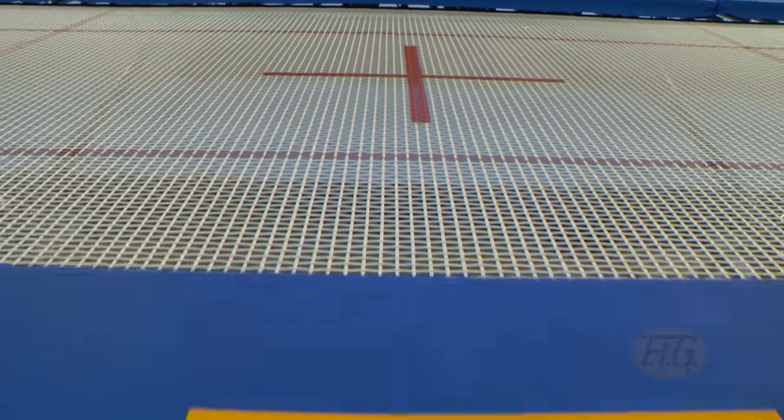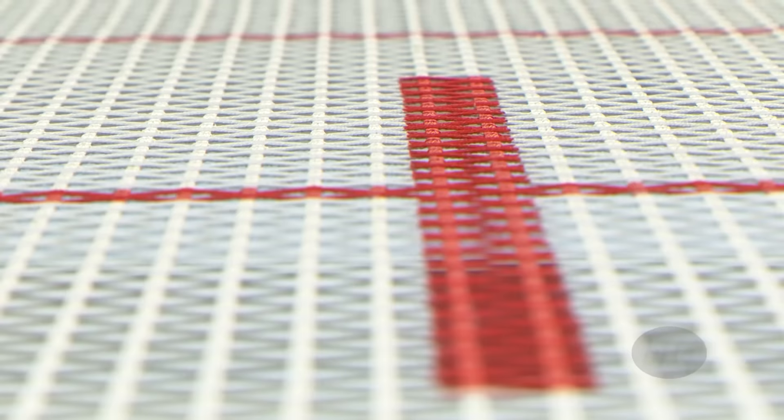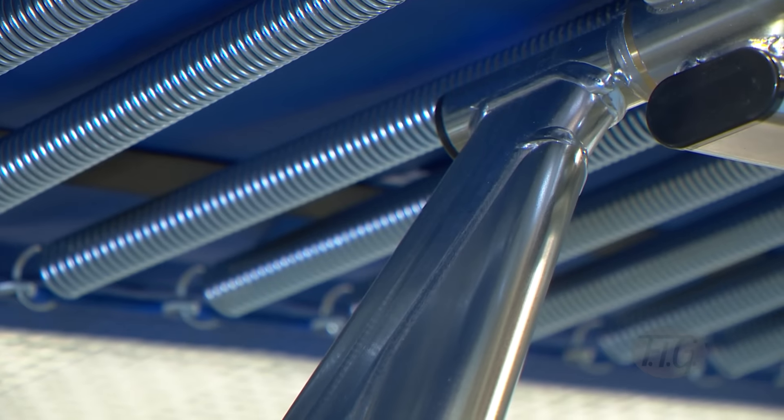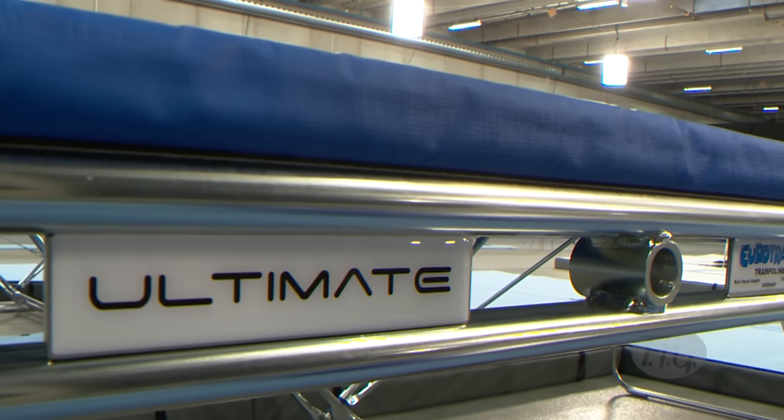The trampoline itself contains four main components: those being the bed, the spring, the frame, and also the pads.